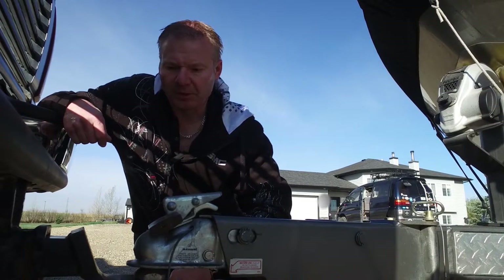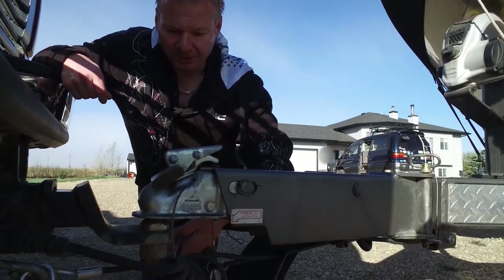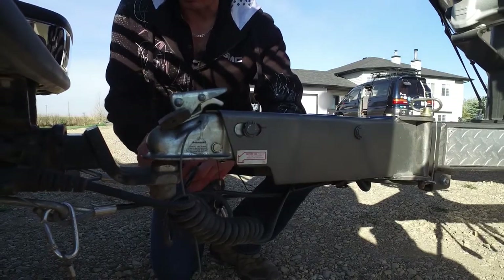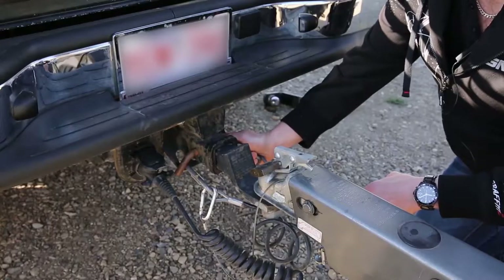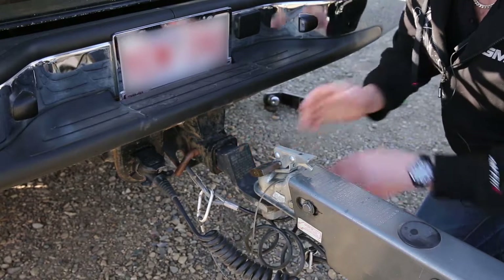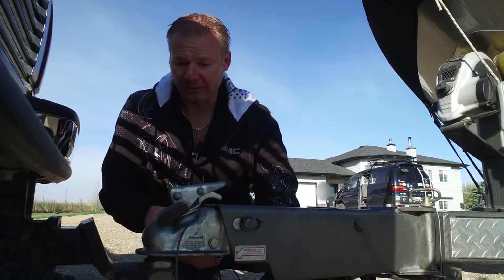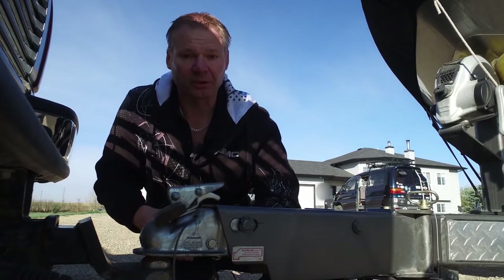One other thing as far as hitching the vehicle: safety chains are certainly a must. This particular vehicle has safety cables which serves the exact same purpose, it's just cables. They need to be hooked up to the truck itself and they should be hooked up in a crisscross or an X pattern. The reason for that is if it did become disengaged from the truck, it creates a little bit of a saddle for the trailer to fall in and limit the amount of sway the trailer will have.